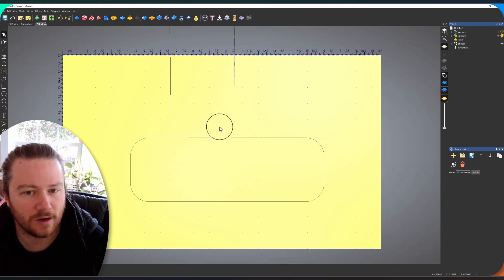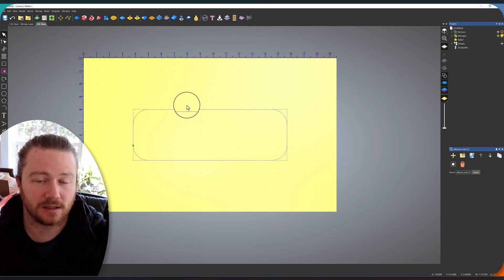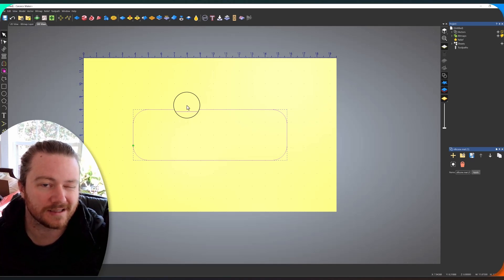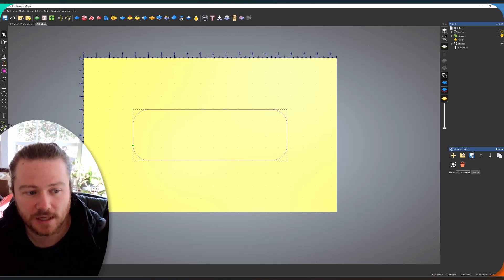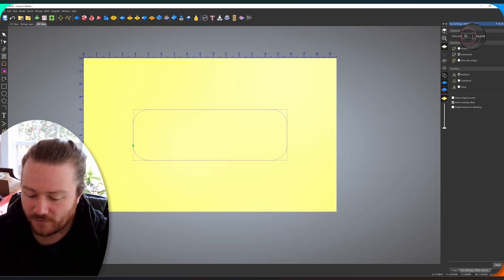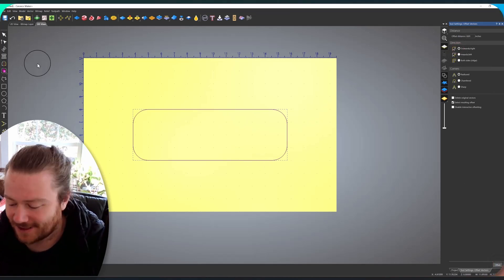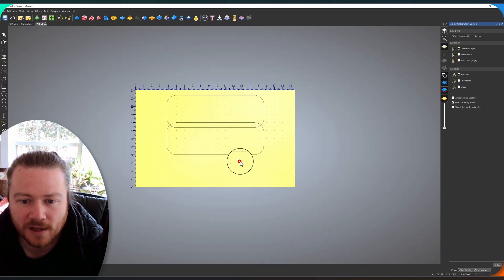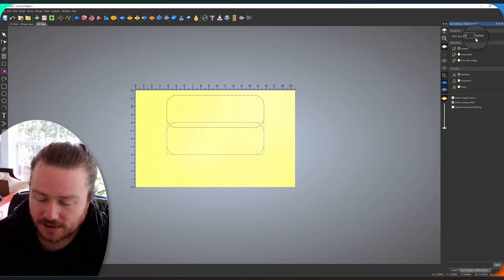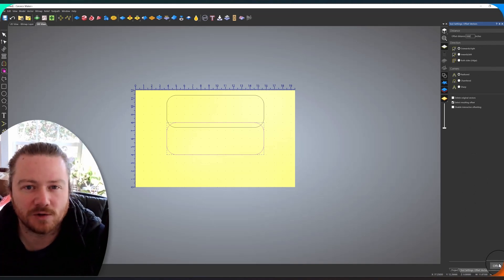This vector is the actual size of the silicone mat, and if you cut a hole at exactly that size, it may be too tight — you'll just be stuffing it in with too much tension. That's why we need to offset the vectors. I'm going to do the first offset at 0.01 inches outward. That becomes the tighter pocket at the top. Then we do the same at 0.02 inches for a slightly looser fit at the bottom. We're just trying to determine which tolerance works best for this particular object.